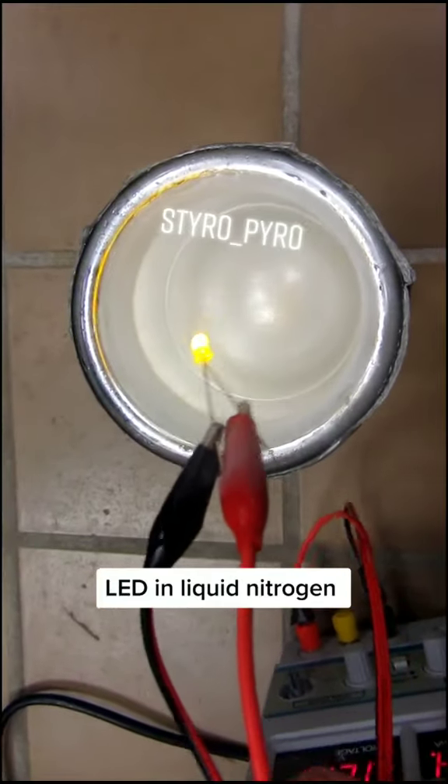All right, so we got a yellow LED here. We're gonna fine-tune the wavelength by dropping in liquid nitrogen.